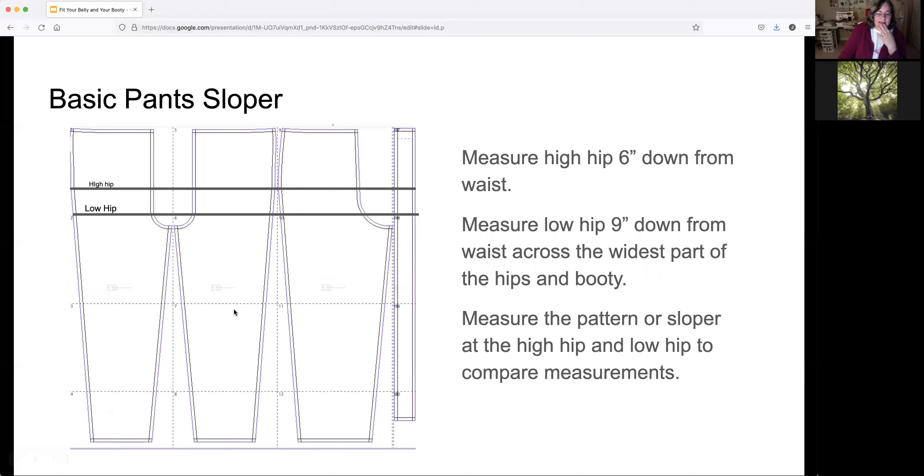On a basic pant sloper, the low hip runs approximately nine inches down from the waistline, and the high hip would be about six inches down from the waistline. If you are petite, that might change — you may need to adjust for your proportions. Some women are very short or very long in the crotch area, so you can adjust those measurements depending on what you need.